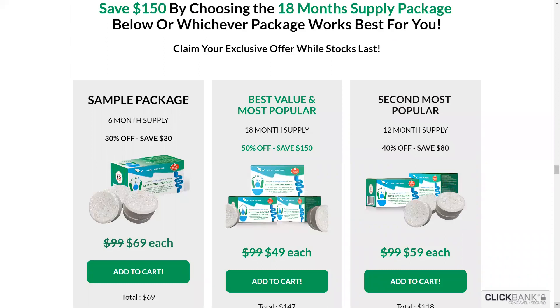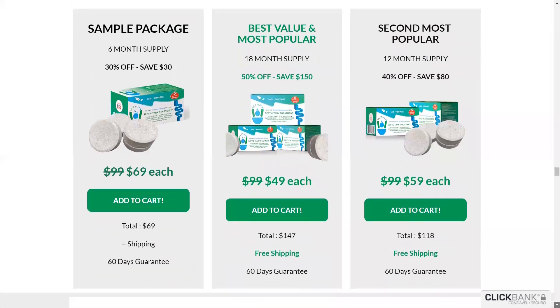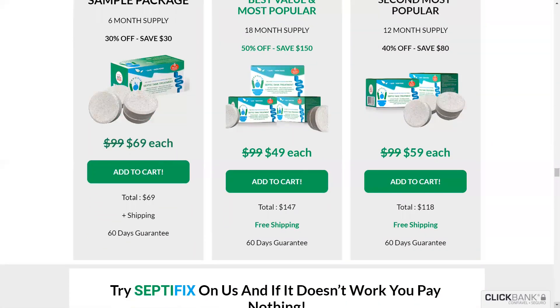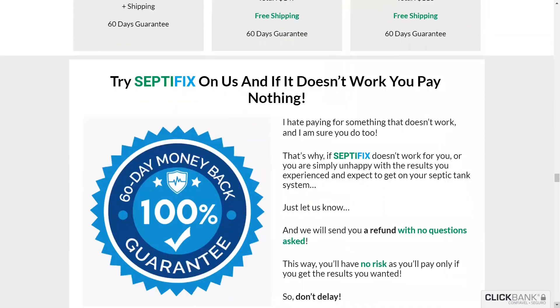Remembering that Septifix is only found on the official website — the manufacturer does not distribute on marketplaces — and you can find the link in the description of this video. Any questions, just leave your comment and it will be a pleasure to reply. Thank you.